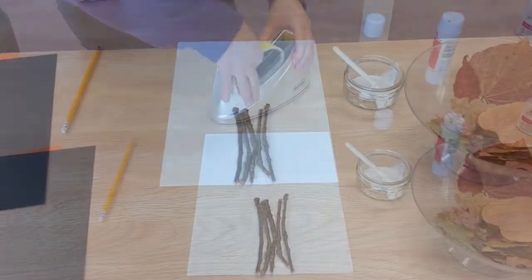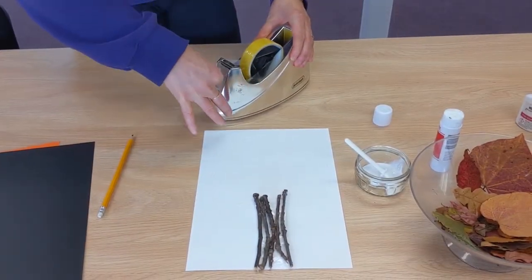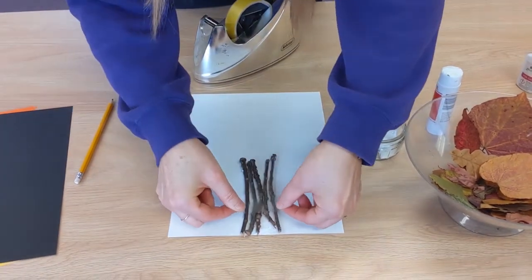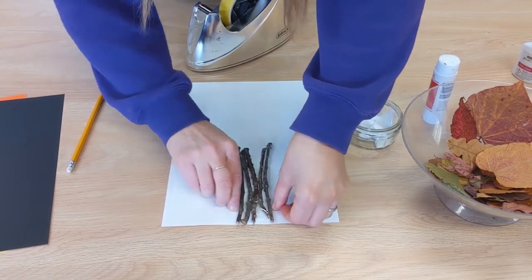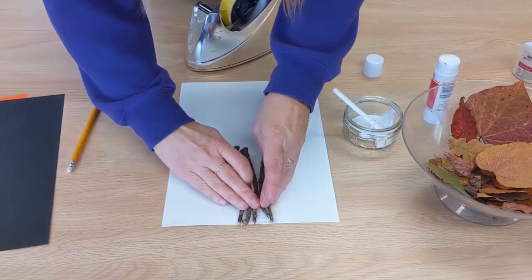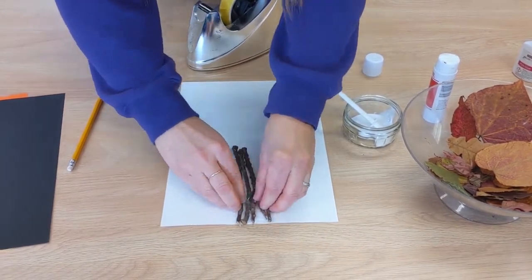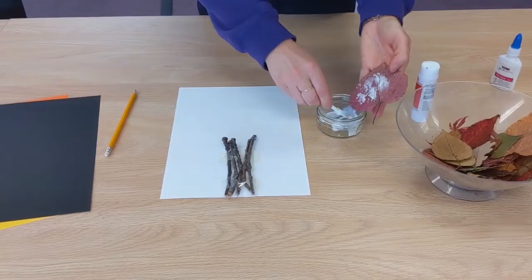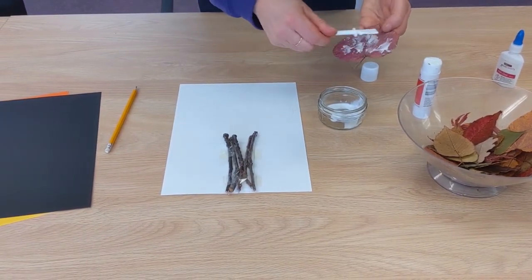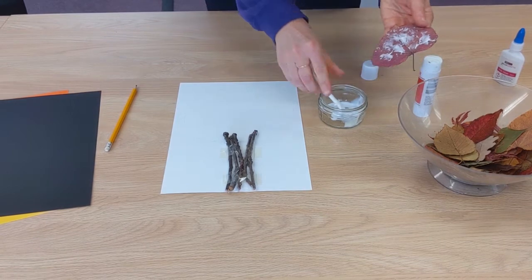You can add sticky tape over the top to help keep the sticks in place. Start gluing the leaves and placing them on the tree.